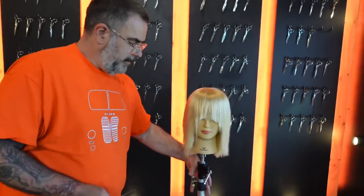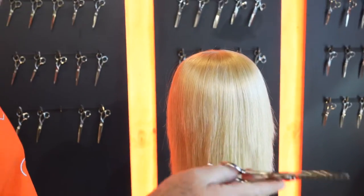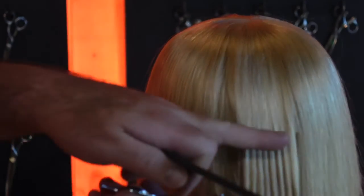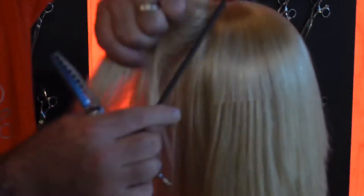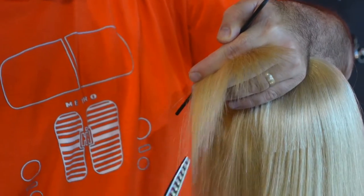You can obviously open up areas. The one thing you have to realize with this is when you have it around the wrong way — as I said before, you're coming in cutting underneath. If you use it the wrong way, then that's what you're doing on the outside of the head. So it's really, really important to make sure when you're using it to soften areas out, the cutting blade is closest to the scalp.